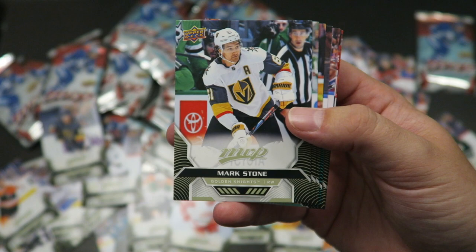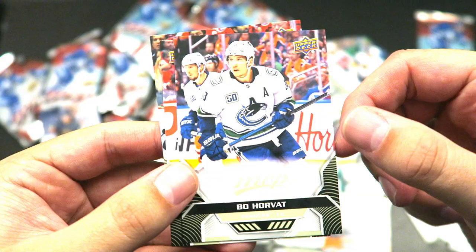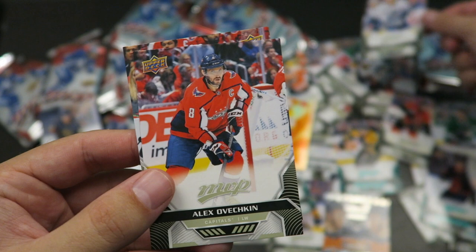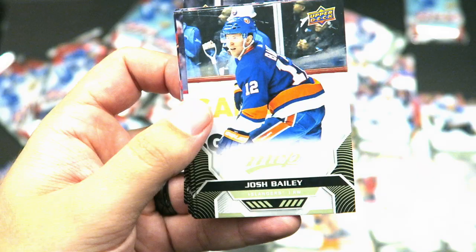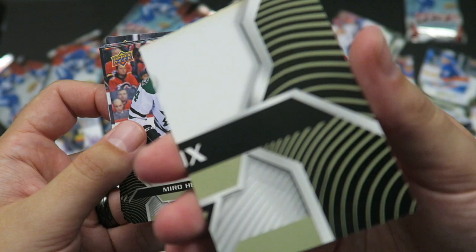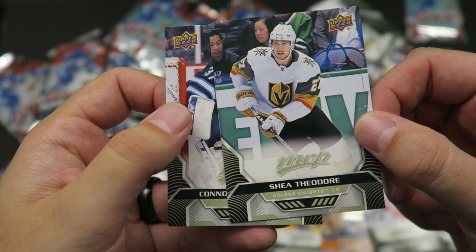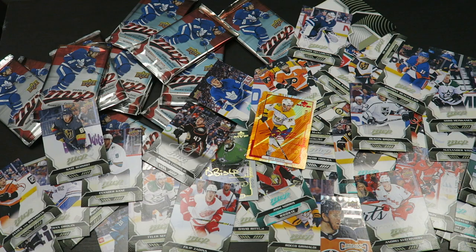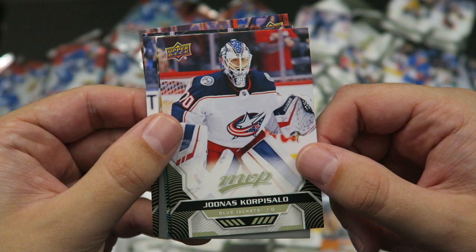Nate Schmidt, Mark Stone, John Klingberg, Josh Morrissey, Connor McDavid short print — nice, in that thick jersey there. A checklist short print too. Bo Horvat, Alex the Great, Shevchenko, Alex Andersson, Dustin Brown, Josh Bailey. Jacob Markstrom puzzle back — who's on the back here? A corner piece. Miro Heiskanen, Anthony Beauvillier, Shea Theodore. Connor Hellebuyck. Let me know in the comments what your favorite card is that I've pulled in this video.